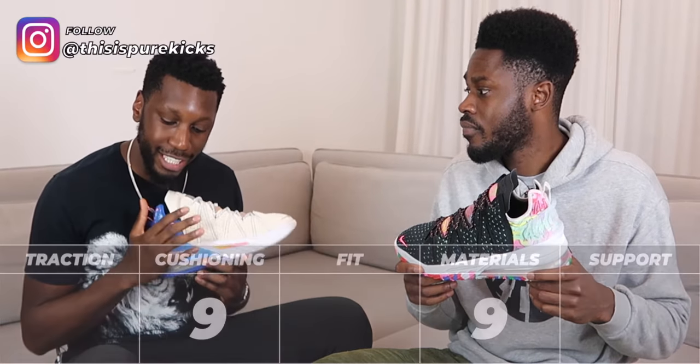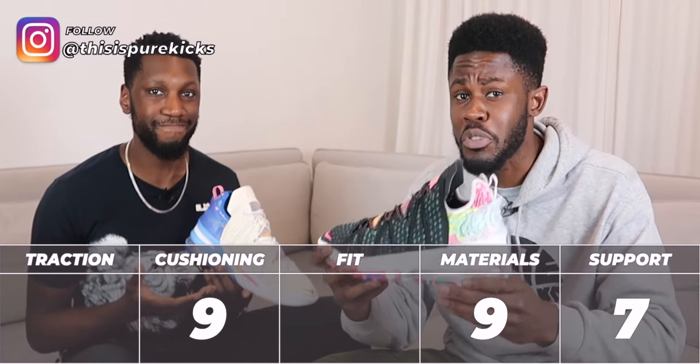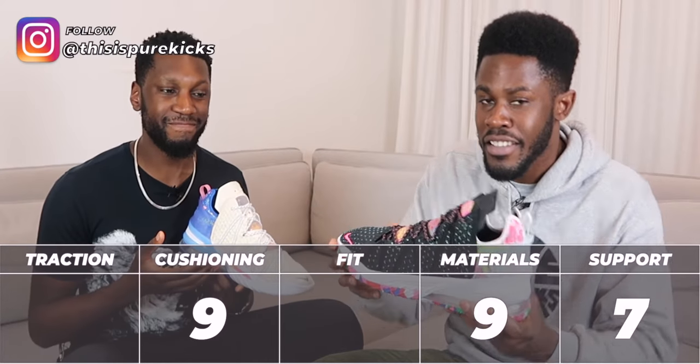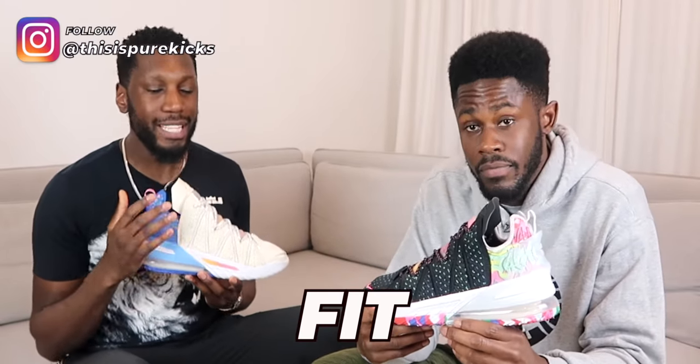Lateral support was lacking — lateral defensive slides and getting to spots really had my foot rolling, and I didn't like it. For all those reasons it's going to come out at a 7 out of 10. It also doesn't help that this is a LeBron James signature basketball shoe and it's a low top. The shoe is a little bulky but your ankle is exposed, and when the material stretches out too much on a low top, you don't feel locked in.